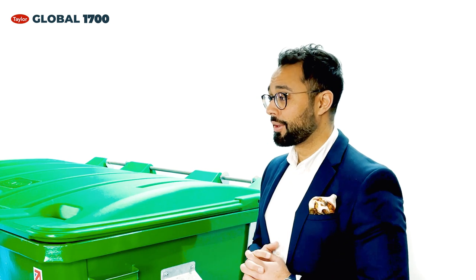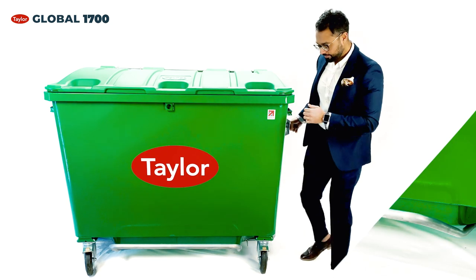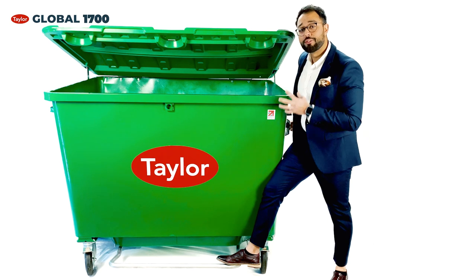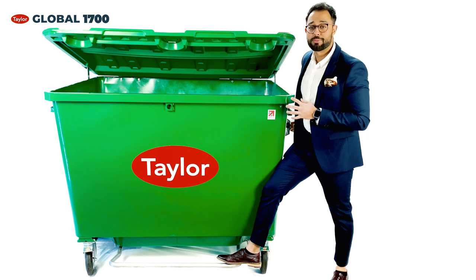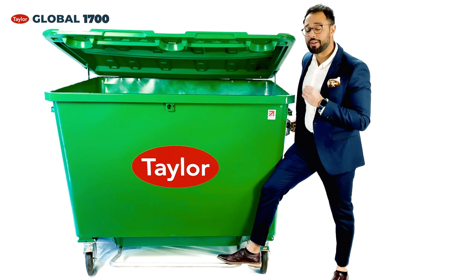We at Taylors have a habit of evolving our products and producing innovative solutions that matter today. With our robust foot operation pedal, we are helping in reducing the possible contamination and making waste management safer and healthier, which in today's world is proving to be very important.